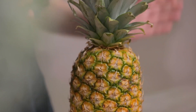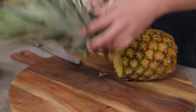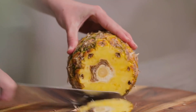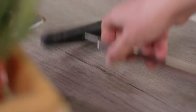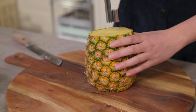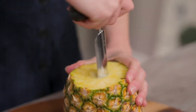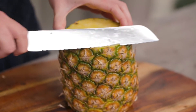I'll start by taking care of the star of the recipe, the pineapple. Let's cut the green top. I'll also cut off the bottom. And then, with the pineapple corer, I'll remove the center. With a little twist and the core is out. Now I'm going to remove the skin.